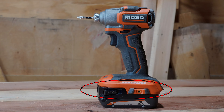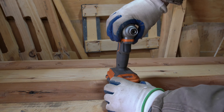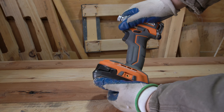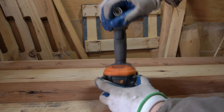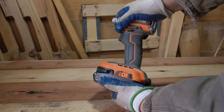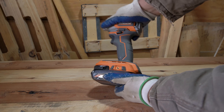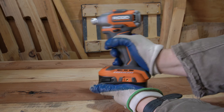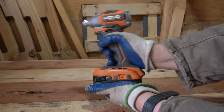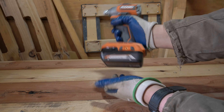First up we have the battery slot. The battery slot on this particular tool is located at the base of the tool and will accept any of RIDGID's 18-volt batteries. This particular battery slot is fairly well designed, but there is a little bit of play or looseness that I wish they had eliminated and made the tolerances a little bit tighter. There isn't so much that you need to worry about the battery falling out or losing power during operation, but if you do end up dropping the tool, there is a higher chance that the battery could come loose because of that extra play. I haven't had any issues with this particular tool in operation, so it still gets a pass.